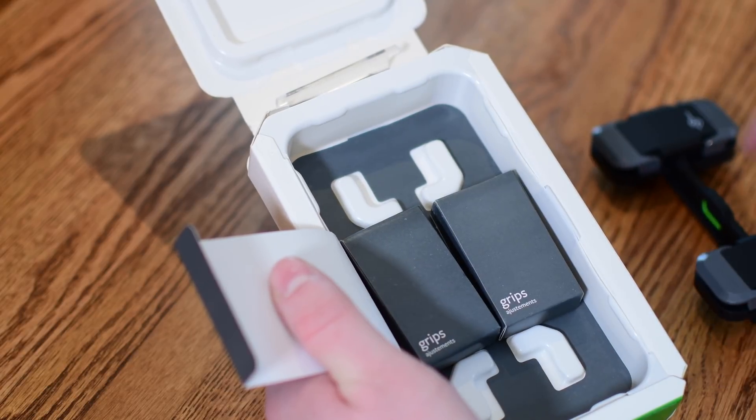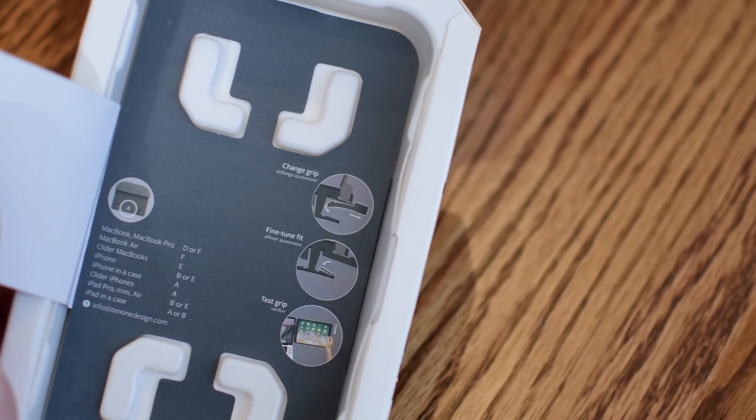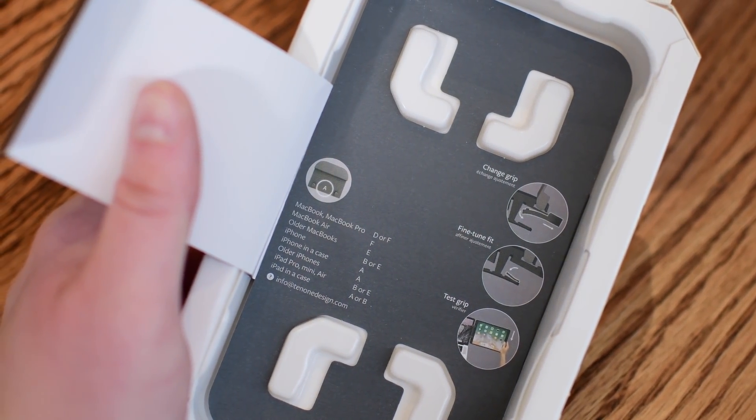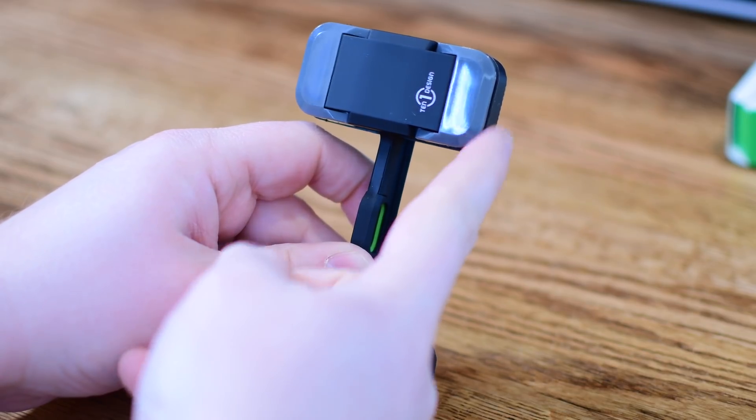So in the box, aside from the actual device itself, you will find two boxes with various grips. On the inside of the box there is a little guide that will let you know which device and which grip correspond to one another. The Mountie Plus itself is pretty straightforward.